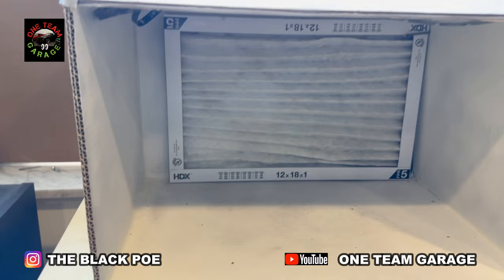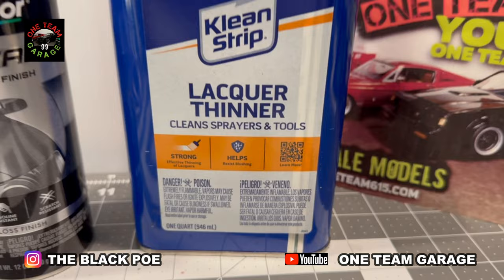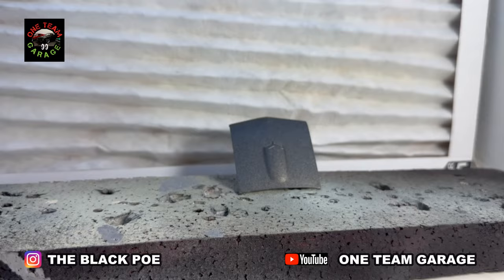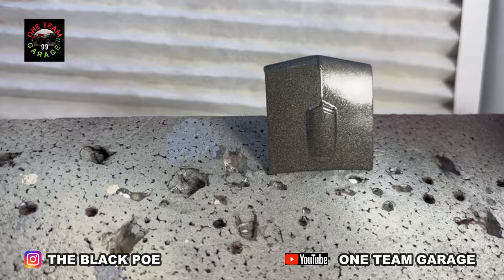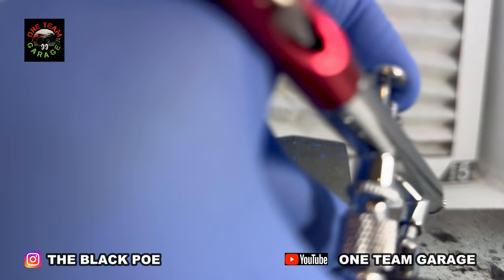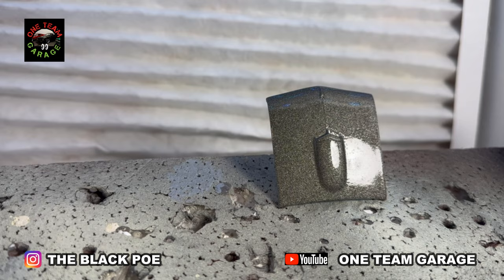I'm starting out with a clear coat, actually — Duplicolor 1K clear, automotive paint — and I'm cutting it with about 30% lacquer thinner. Here's my test piece. First test using the cheap air gun. First thing I know is you got to really get up on it, but once I got used to it, I got some pretty good results. With results like this, there's no looking back. I'm definitely going to be using the airbrush.